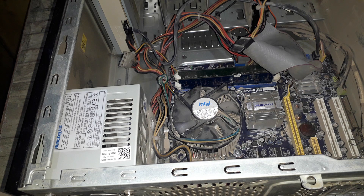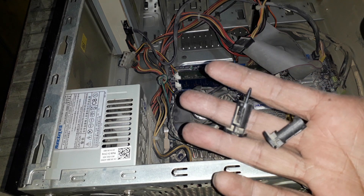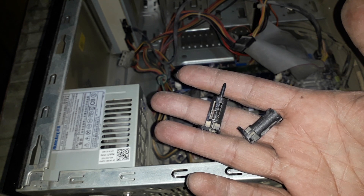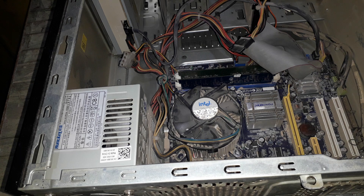Hello guys, this is Basheer Durani again. Today we are going to solve the problem of heat sink holders. These kinds of holders get broken very often, and as you can see, I have already solved the problem.